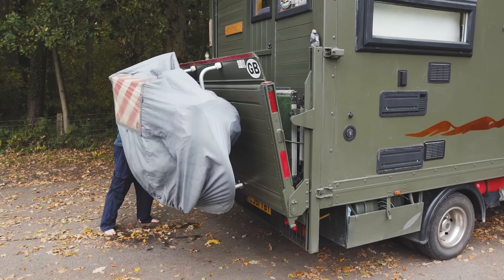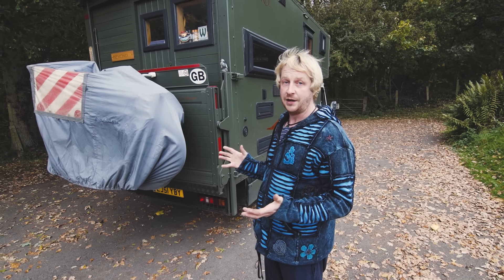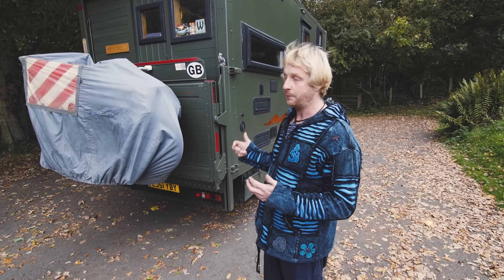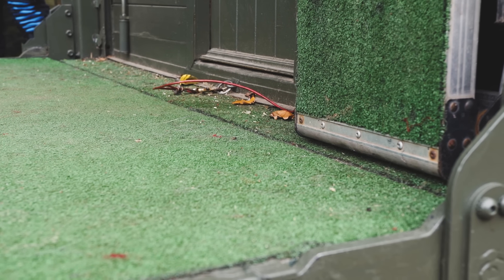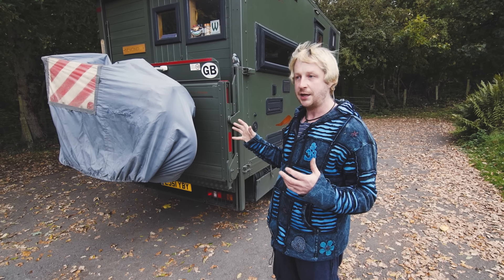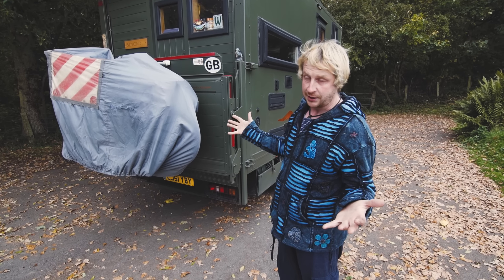It was originally the tail lift — the van when I bought it was a three and a half ton Luton furniture van, and this was the original tail lift for lifting furniture. What I've done is put AstroTurf on the tail lift to make it like a balcony, and the bike rack is on the back as well, enabling me to have a balcony and the bikes without having to take it all off when I want to use it.